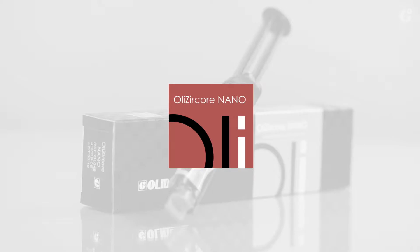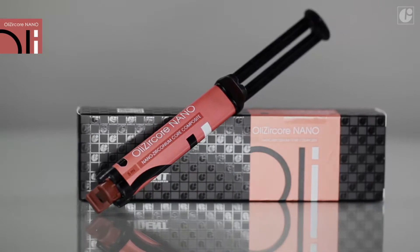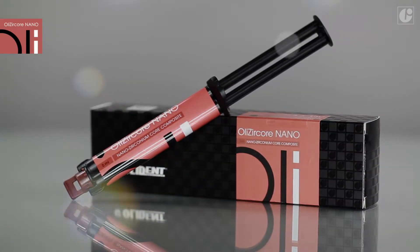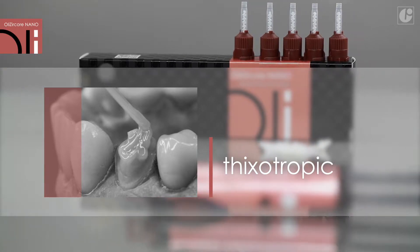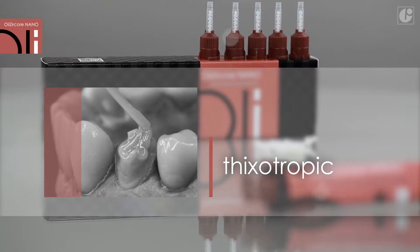OliCircore Nano is a dual curing flowable composite material designed for core buildup and post cementation. Owing to its perfect balance between flowability and stability, OliCircore Nano can be mixed and applied easily. It does not show any resistance when placing a post into a canal, and at the same time does not flow from the preparation field.